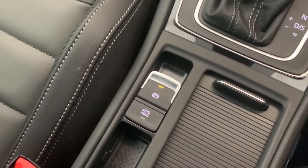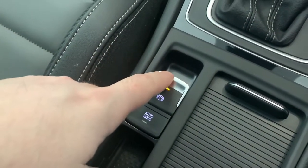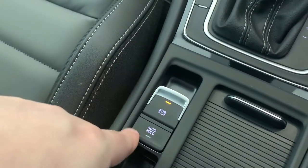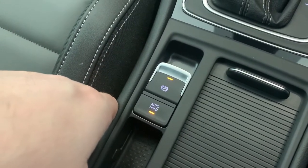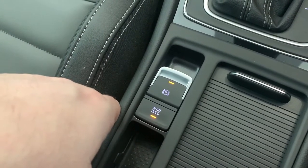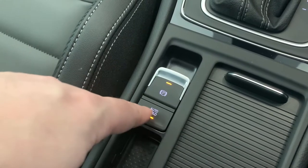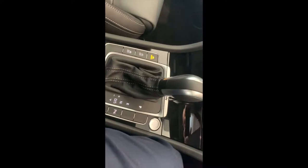Below the gear stick you have your park brake — there's no handbrake in this car. To release it, put your foot on the brake and push the button down. To reapply, just pull the button up towards you. There's also an auto hold function, which is like a hill start assist. When it's on, when you take your foot off the brake, the park brake stays on and won't release until you tap the accelerator, because the car knows you want to go.